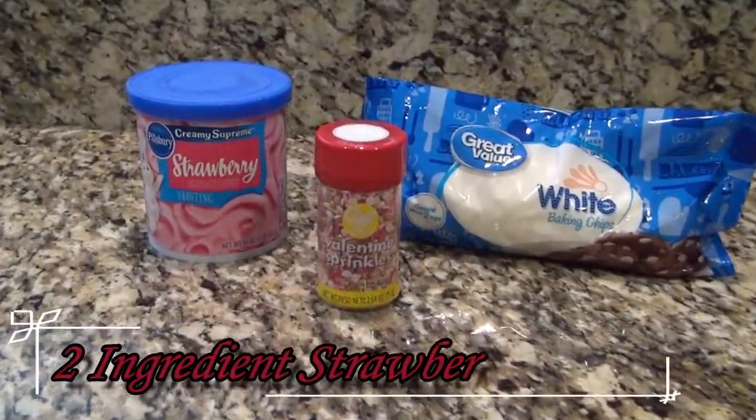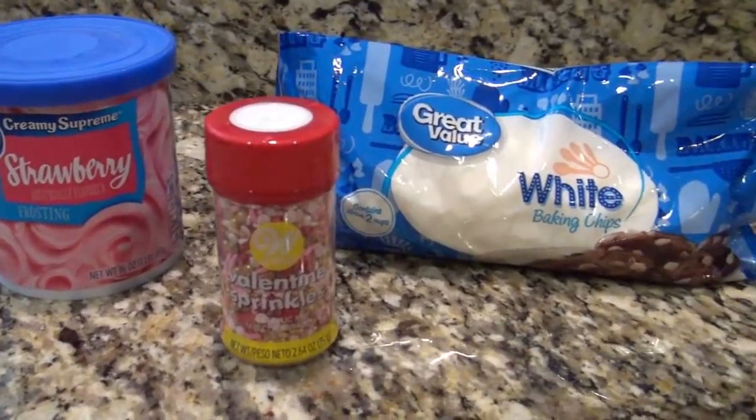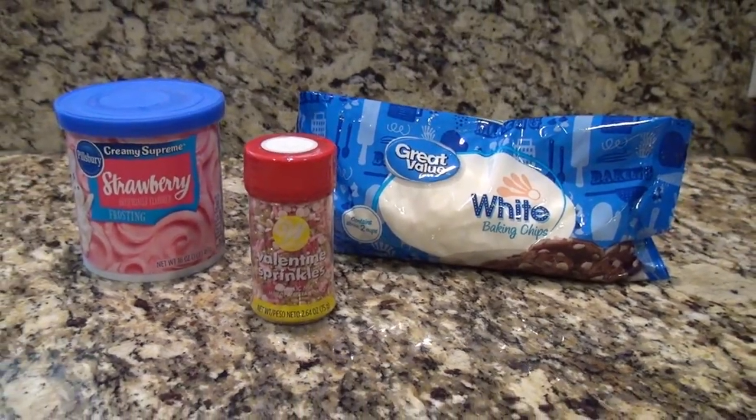We're going to start off by making a two-ingredient strawberry fudge. For this, you'll need strawberry frosting and white chocolate chips. I'm also adding some Valentine's sprinkles.